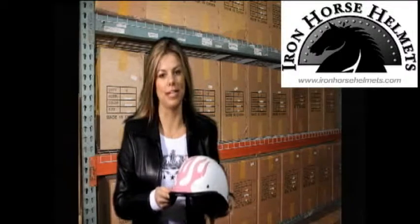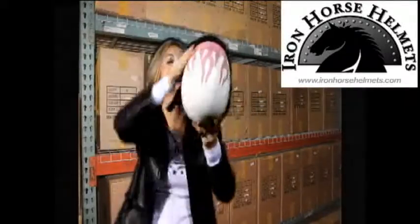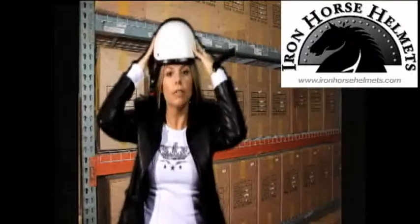Hi, this is Triskin with Iron Horse Helmets. This is our Novelty Jockey Pink Flame Helmet. The neat thing about this helmet is it's interchangeable. You can wear it either this way or you can turn it around and wear it, which would be my favorite, this way.